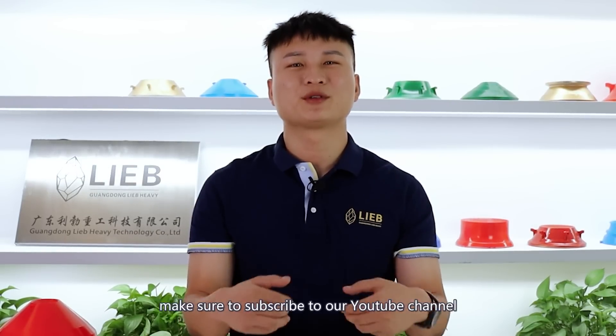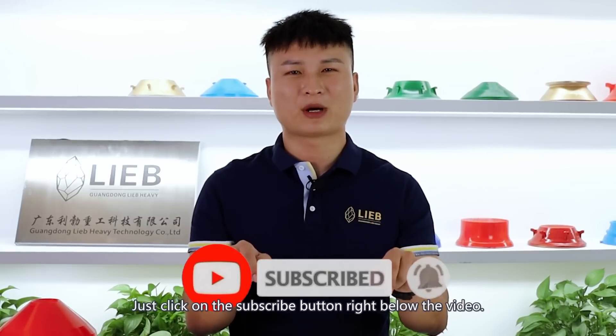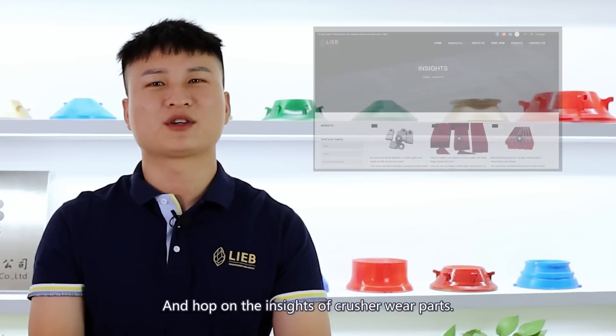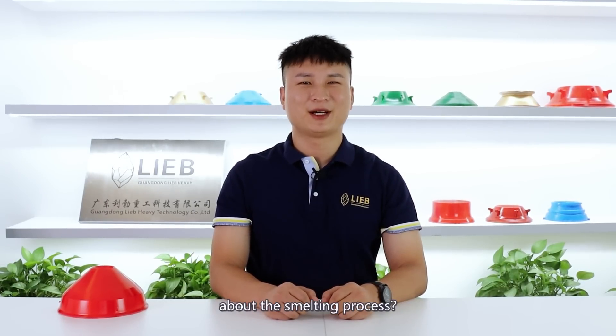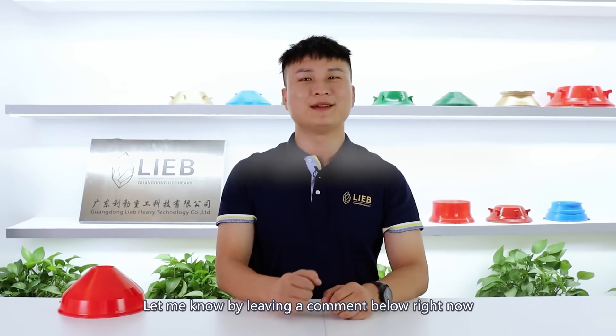That's all for the video. If you find the video interesting, make sure to subscribe to our YouTube channel right now — just click on the subscribe button right below the video. If you want more professional knowledge, head over to LiveHeavy.com and hop on the insights for the crusher wear parts. It's free. Now it's your turn — is there anything else you want to know about this smelting process? Let me know by leaving a comment below right now.